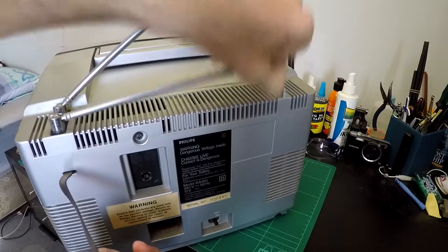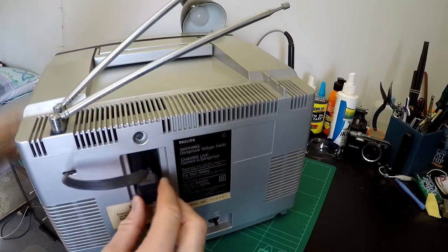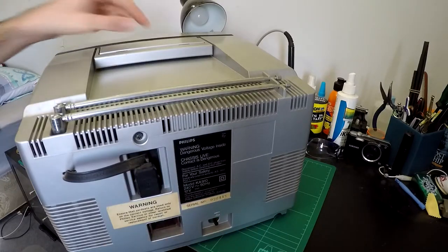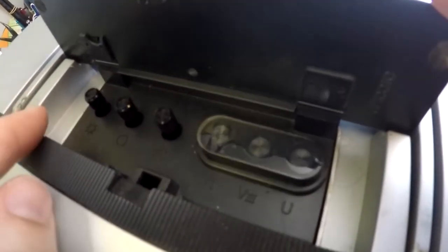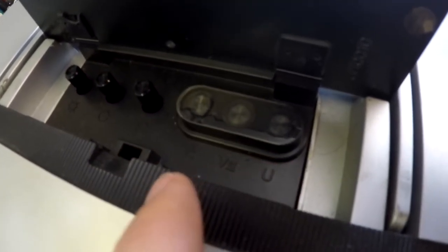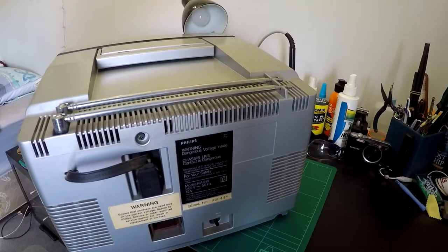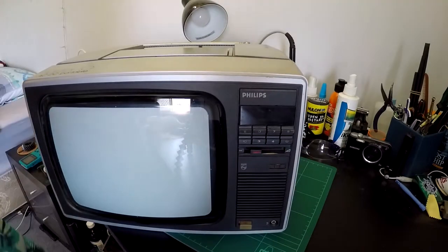And then it's got the old adorable little rabbit ears, which I assume just pass through to this little cable there. And then under this flap up here, you've got brightness, contrast, and some sort of colour adjust. And something to do with your channels — V1, V3, and U. So that's something to do with very high frequency and UHF and stuff. And that's about your lot, no other inputs or anything, nothing fancy.